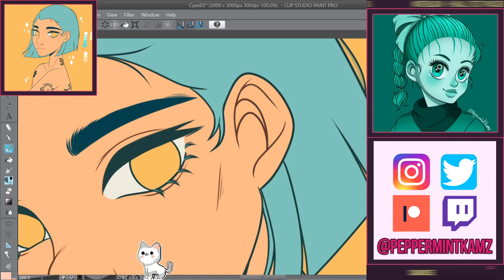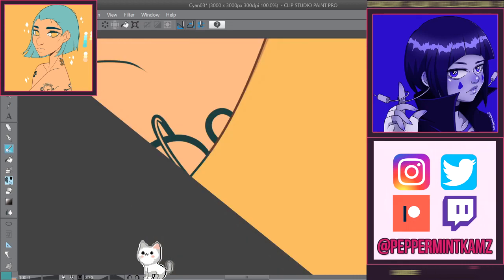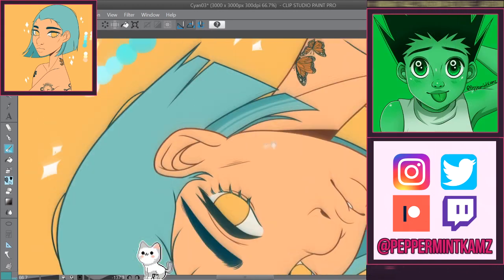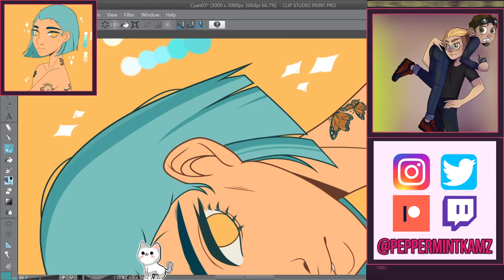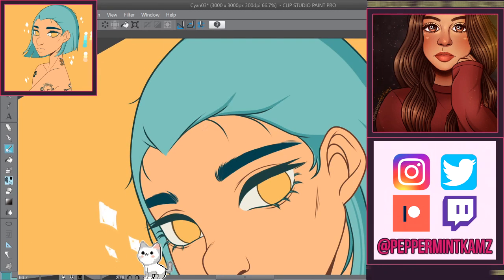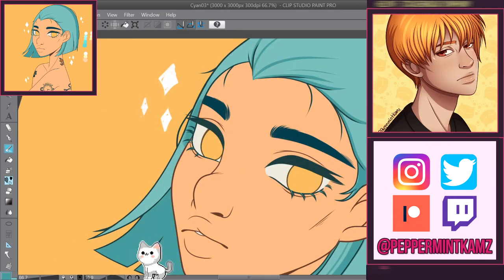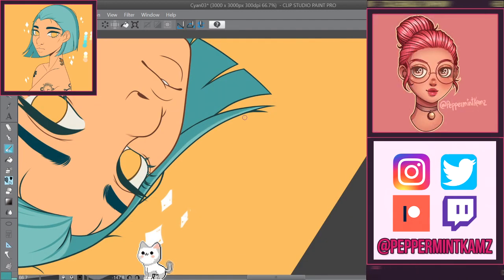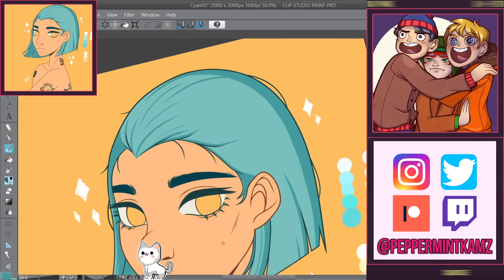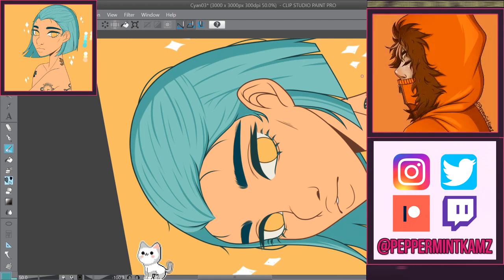The speedpaint tutorial was simpler because I wasn't drawing, just editing. Even so, the final result is one hour and 15 minutes, but the raw footage is like three or four hours — and that's not counting the times I had to stop recording while downloading stuff, rendering, or researching things for the tutorial. It was basically an entire night of work.